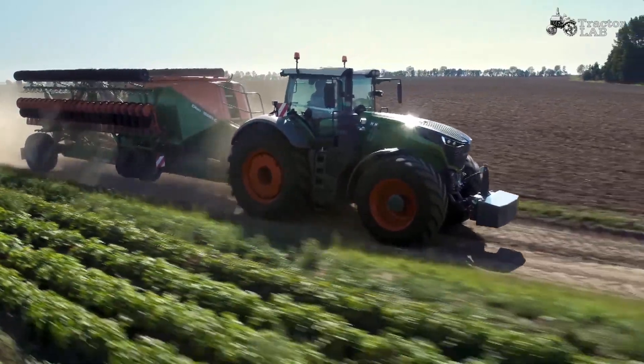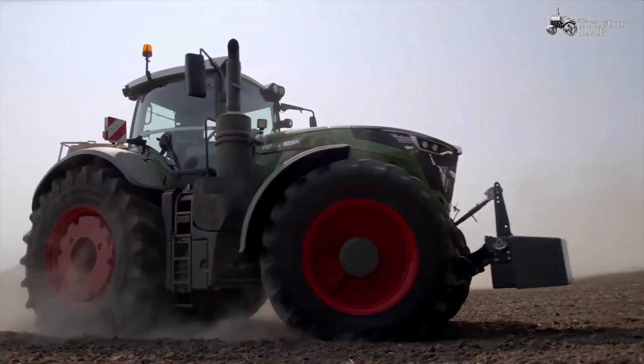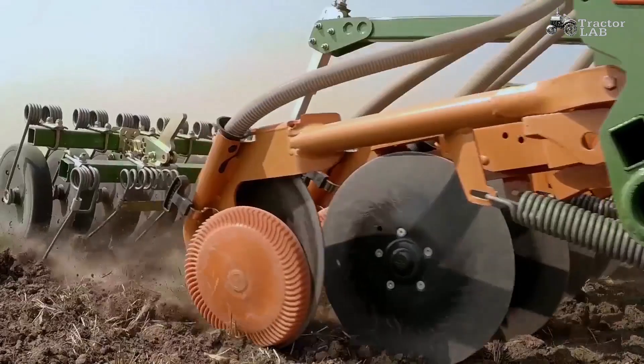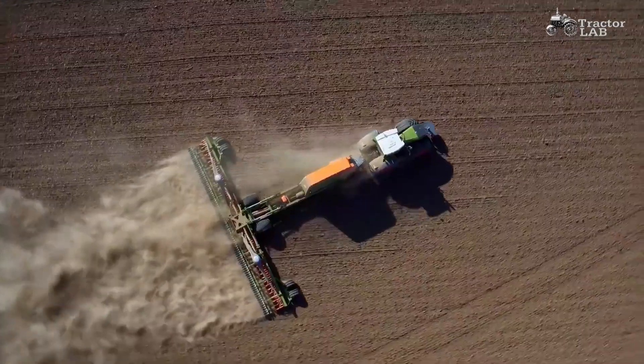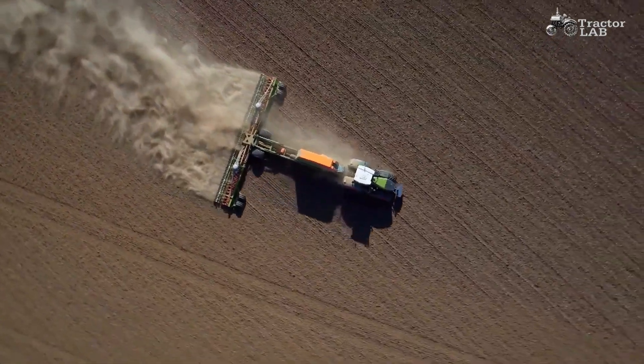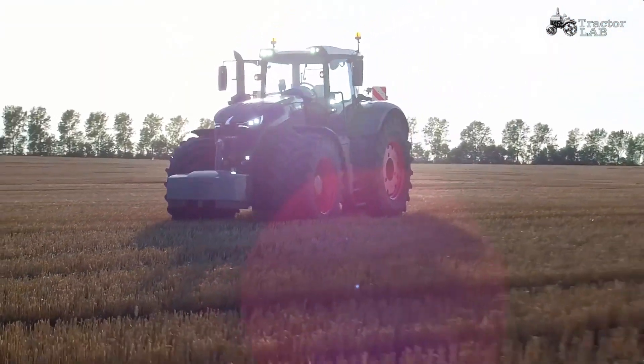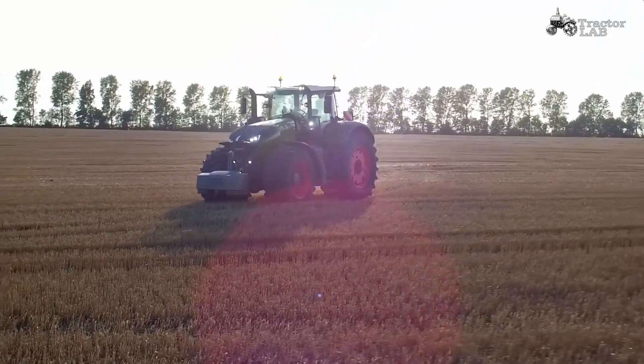All of that is Fendt Vario Drive. And the best? You won't notice a thing — except for the tremendous maneuverability, the outstanding traction of the tractor, and especially low consumption. But other than that, it is just a standard tractor, in green and made of iron and steel.